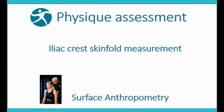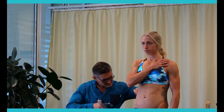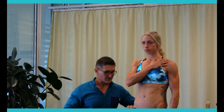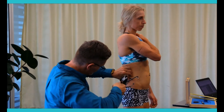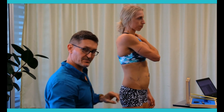Iliac Crest Skin Fold Measurement. Move on to Iliac Crest — right arm onto your left shoulder for me please. Readings: 3.6, then 3.5.